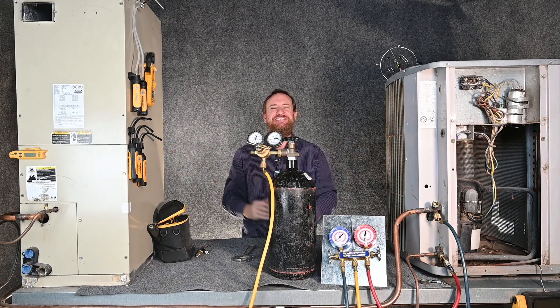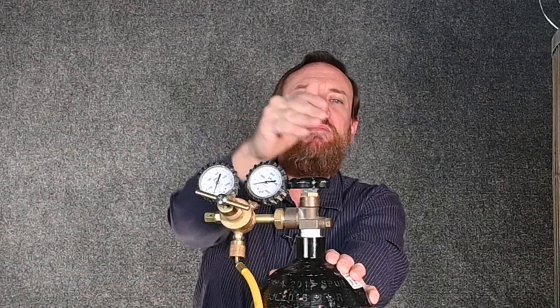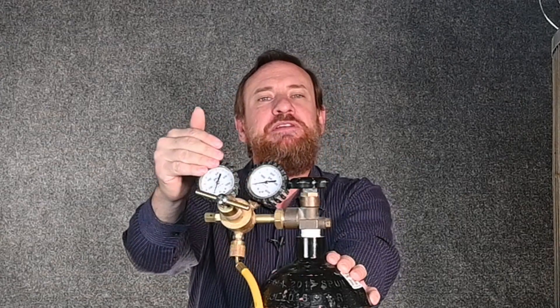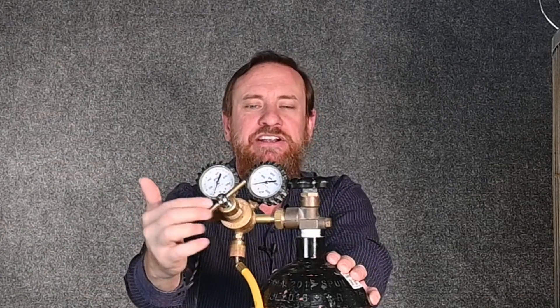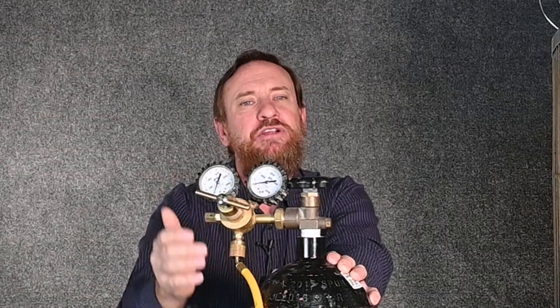We don't want to blow out the system. So here I have my nitrogen regulator. On this side, it's giving me the pressure in the tank, and on this side, it's giving me the pressure in the hose. The pressure in the hose I can adjust with my regulator — I can back it out to decrease pressure and turn it in to increase pressure.